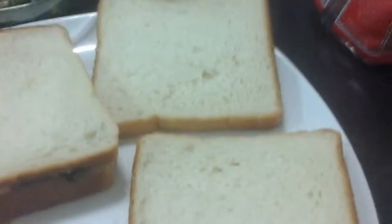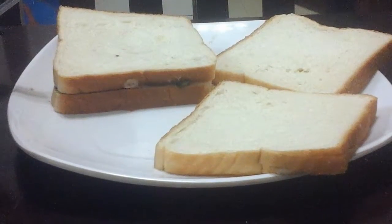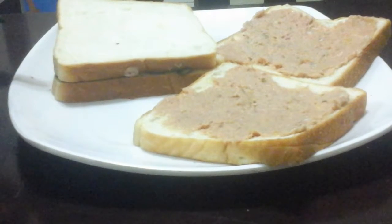Let's spread the tuna. Make sure not to overfill your sandwich, otherwise you won't be able to add the other ingredients.